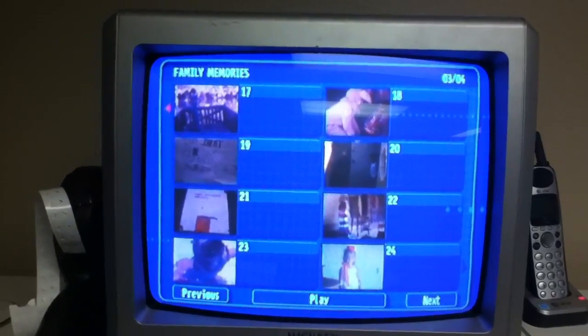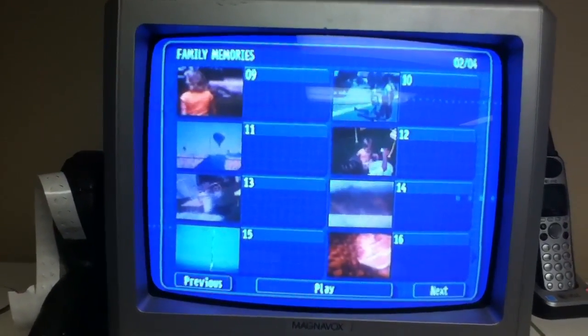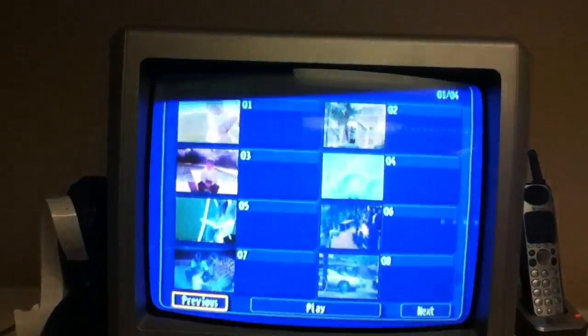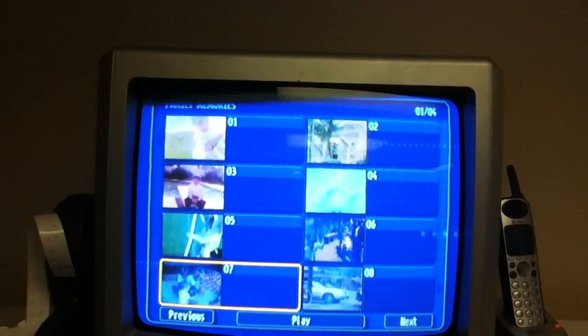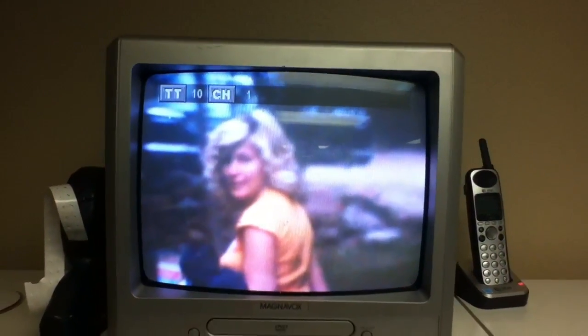It doesn't matter what order they're in to begin with. You can get them transferred and then start to watch them in the chronological order you've got them on the DVD. Let's see number 7 here — it will pop up. And you can go to, let's have a look here, if we skip through, see — number 8 and number 9. I apologize for the flickering on the screen; it's the difference in the frame rates between the camera I'm using and the TV.